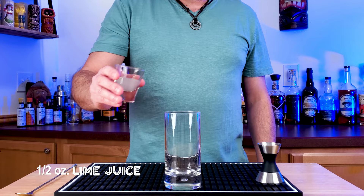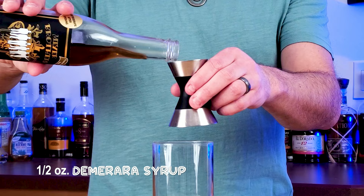Now if you don't have both of these, no problem — I will give you some substitutes. We're going to start off with a half an ounce of lime juice directly into the glass, because remember, this is a swizzle. We're going to swizzle this drink.